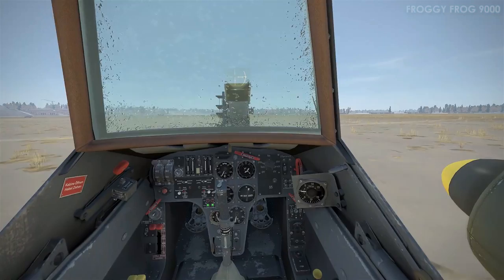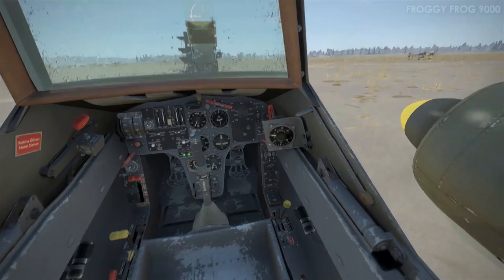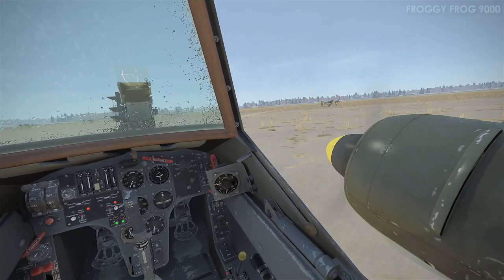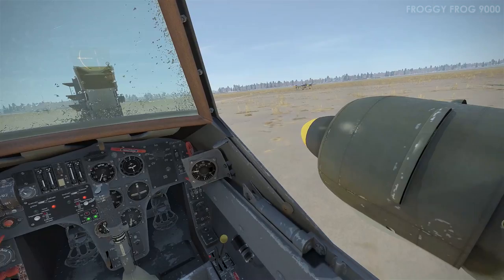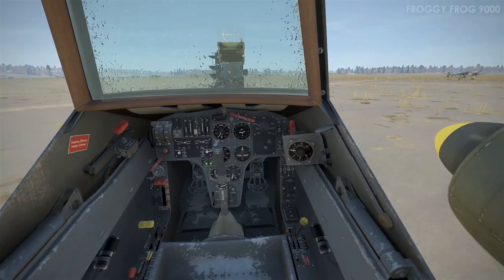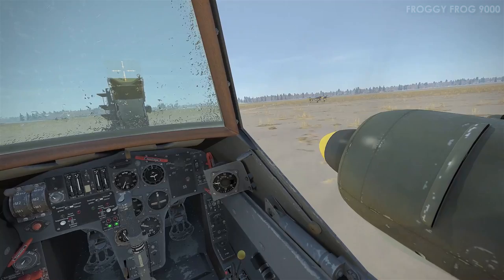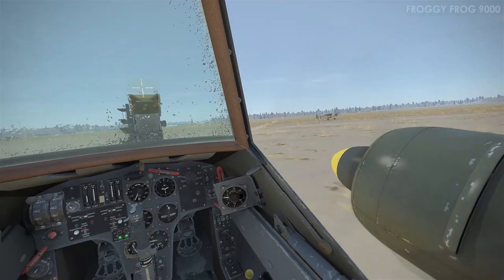This is taxiing with 0% prop pitch — and you'll notice I don't think there are any further ground loops. We have about six more minutes of video. From memory I think I did another circuit, took off into a crosswind, and then taxied back to the hangar I started at — that giant hangar with objects surrounding it and the flak gun.